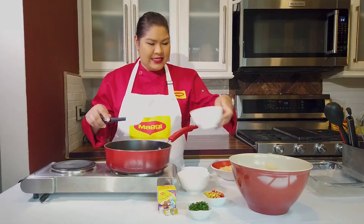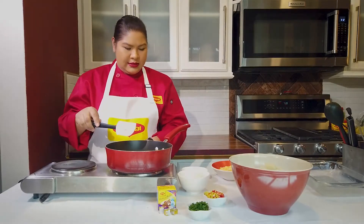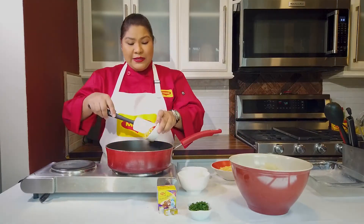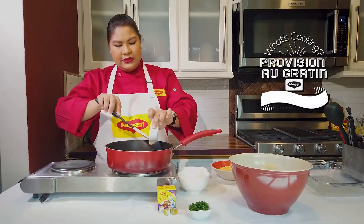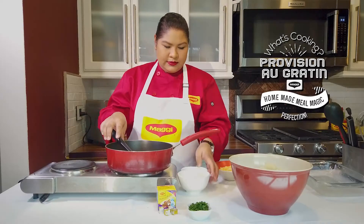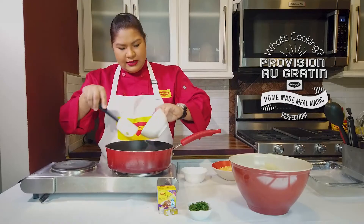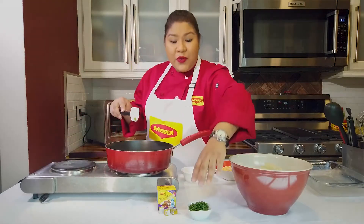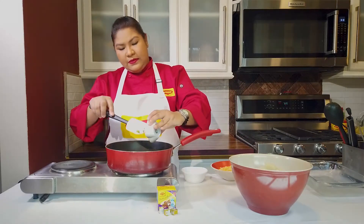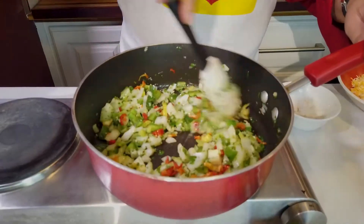Then I have my onions going in, followed by my pimento as well, my sweet peppers, and of course some lovely vibrant freshly chopped parsley.